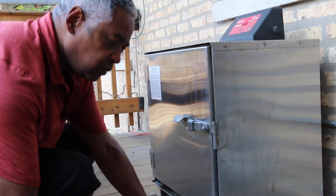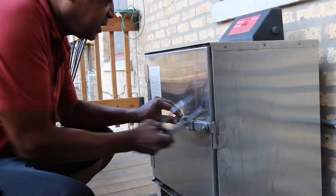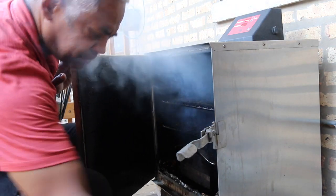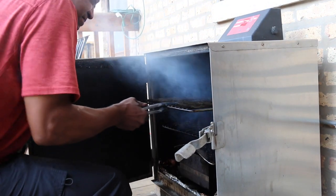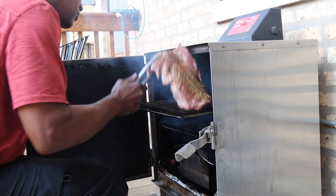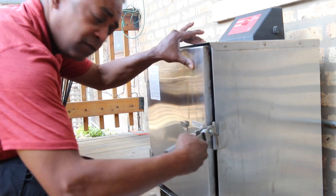The skirt steak's been marinating for over 30 minutes, and my smoker is at about 200 degrees, which is close enough for what I want. I'm going to take it out, open it up — nice smoke! I'll bring out the rack, put the steak right on the rack, and close it up. That is going to go for about an hour.